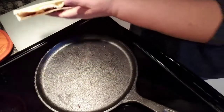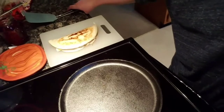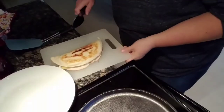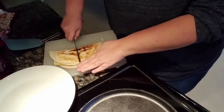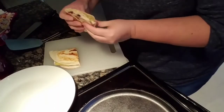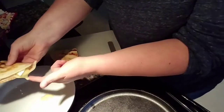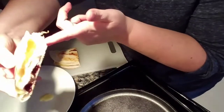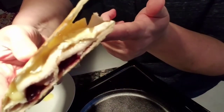I'm going to go ahead and pull this out of here. I'm going to cut it in half so you guys can see what we've got going on. Look at that — we're dripping! We've got brie going everywhere. We've got cranberry sauce and turkey and brie.